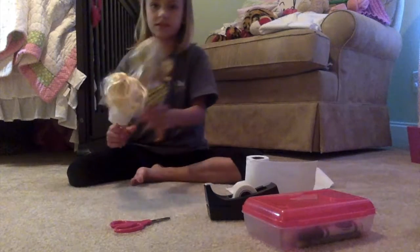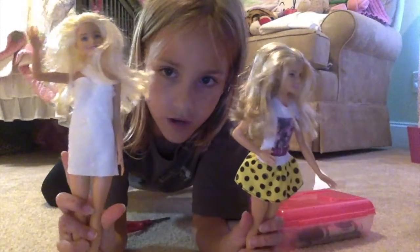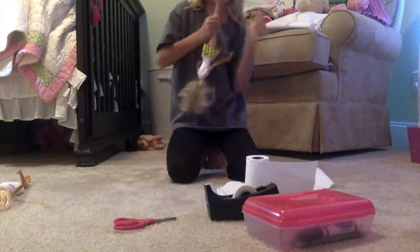The doll that I'm going to be using is this one. I'm going to take this dress off of her, and I'm going to make this dress on her. So I'm going to take off her shoes and put it.